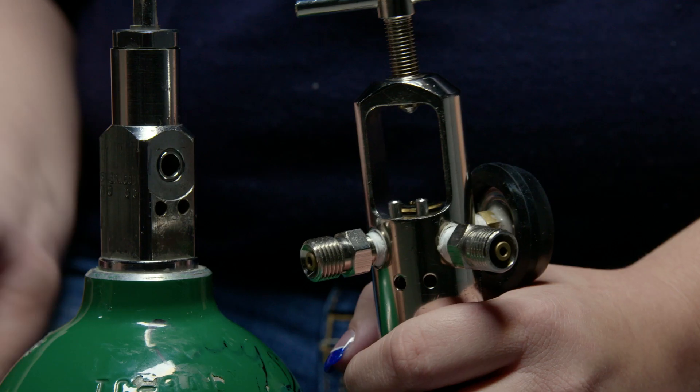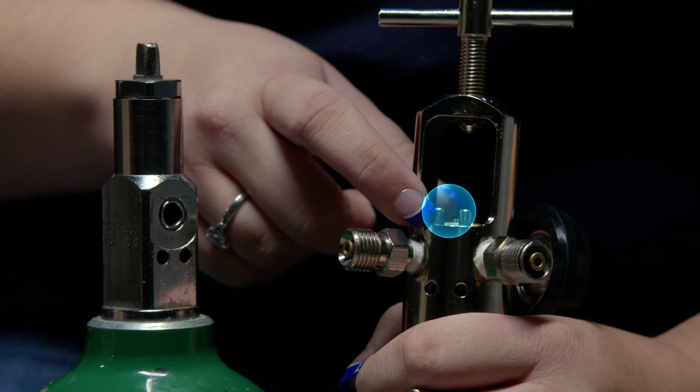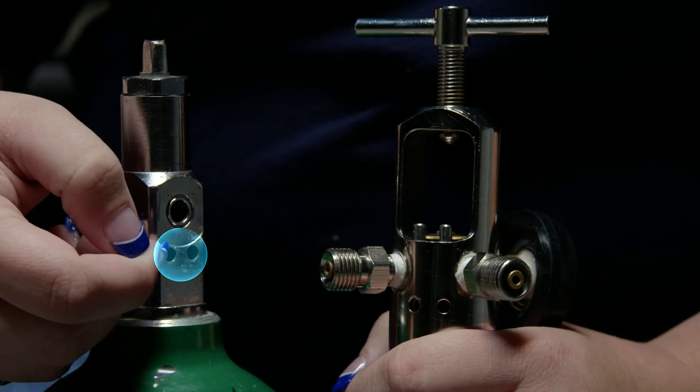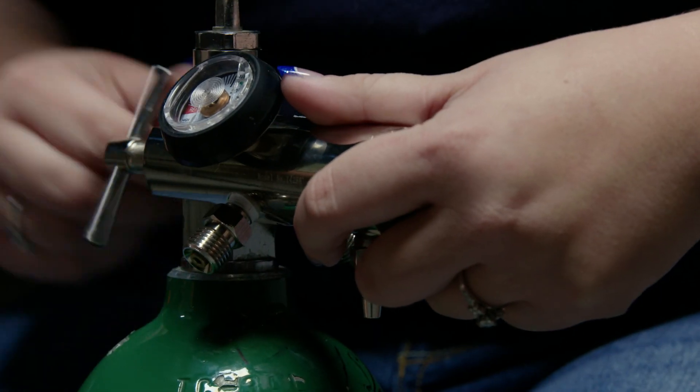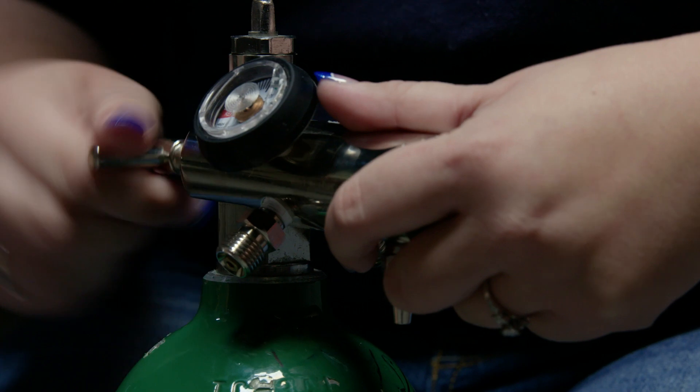I'm going to take my regulator. I will take the two prongs, make sure they line up with both of the holes, insert the prongs into the holes, and then tighten down the regulator.